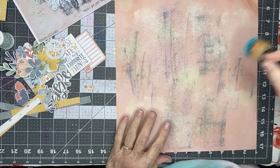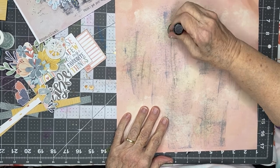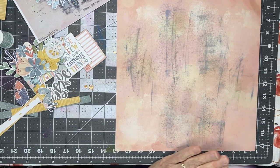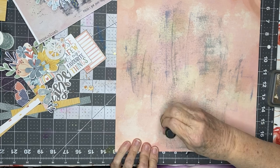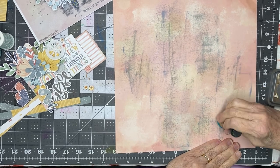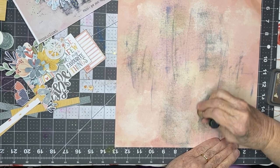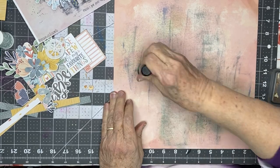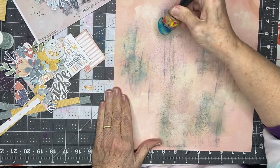My next thing I'm going to do is kind of add some shadows. I've got this — it's gathered twigs — and I have a little bit on here. I'm really just blending with this, and you can see how it's kind of picking up some of what's on the paper and adding in some of what's actually on there.